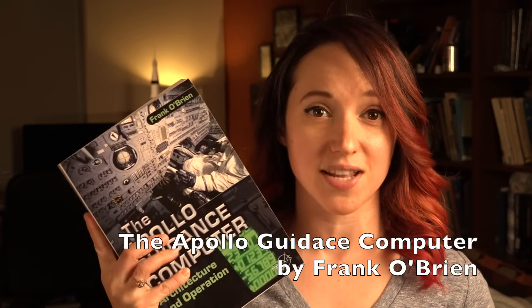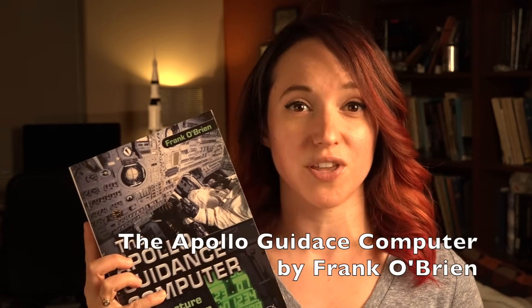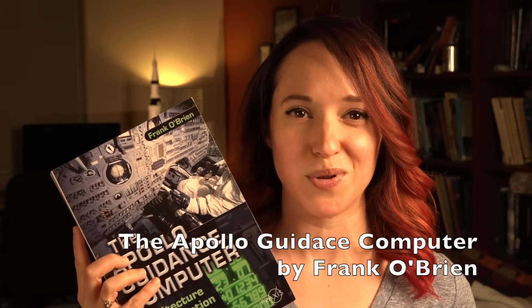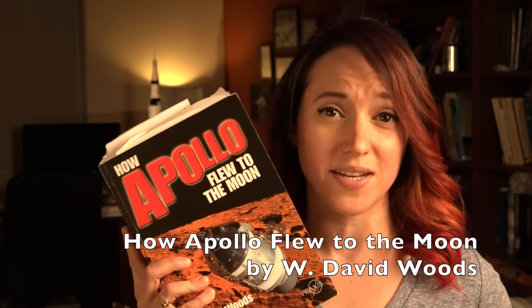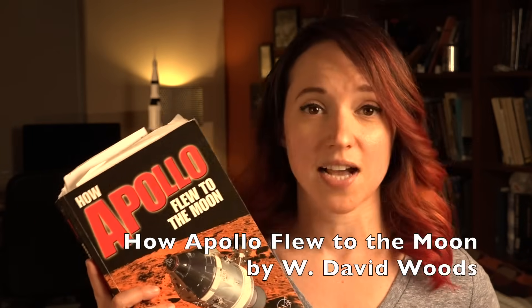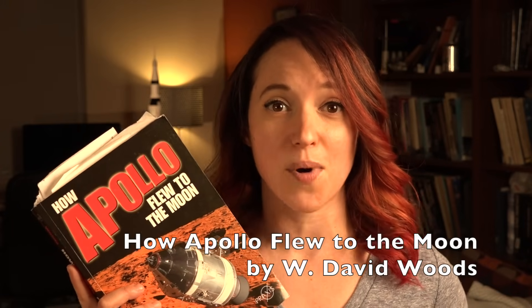I hope that clears up Gimbal Lock for you. If not, leave questions below and I'll try my best to answer. I also want to give you two quick book recommendations. The first is Frank O'Brien's The Apollo Guidance Computer, which is everything you ever slash never wanted to know about the Apollo Guidance Computer — a brilliant resource. The second is How Apollo Flew to the Moon by Dave Woods, which covers the details of how Apollo flew to the moon, including the Guidance Computer. Both are fantastic resources by excellent authors, highly recommended if you want all the nitty-gritty details on attitude control in space on Apollo.